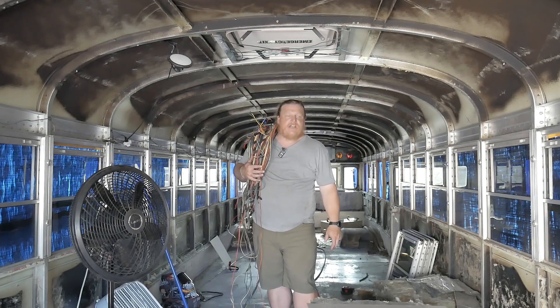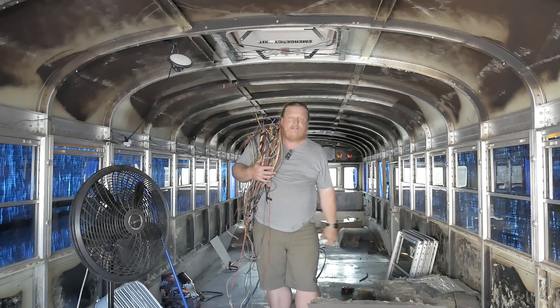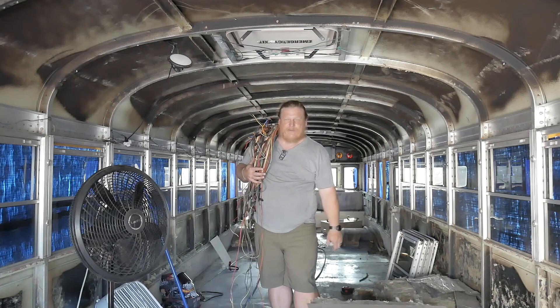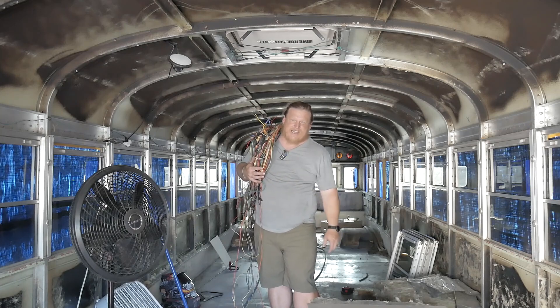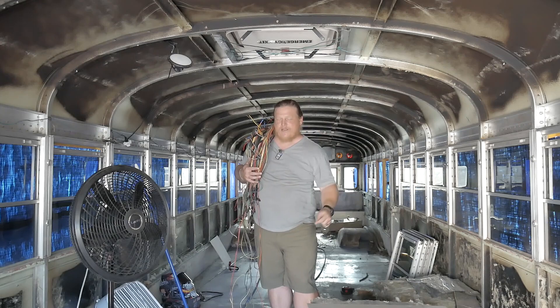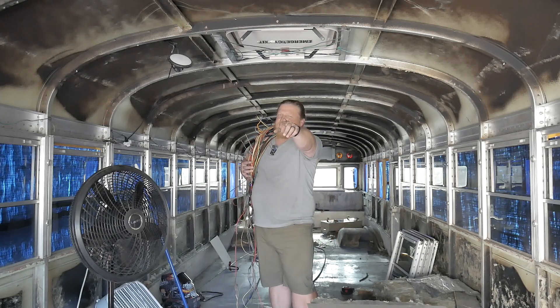We have much more to do on this bus prepping for that roof raise. Thanks so much for watching this video — tag along and follow us on Instagram and TikTok at Rollin with the Morgans where we're trying to keep you up to date. Thanks so much, take care — we'll see you next time.